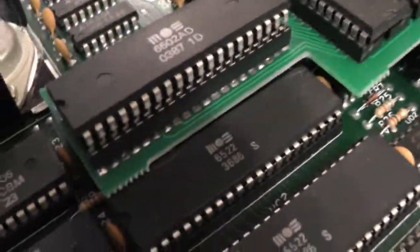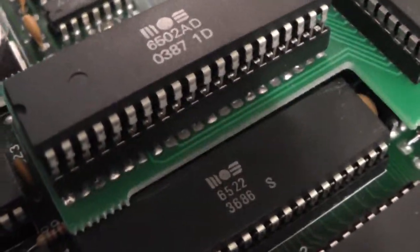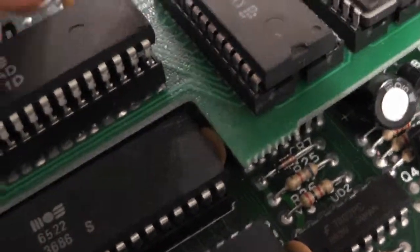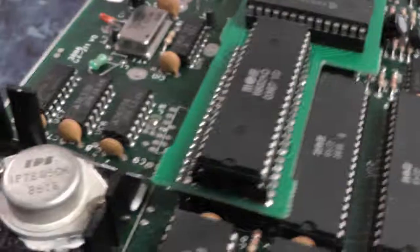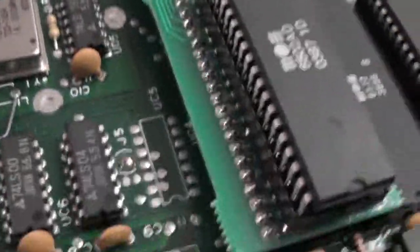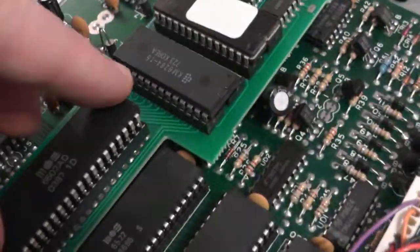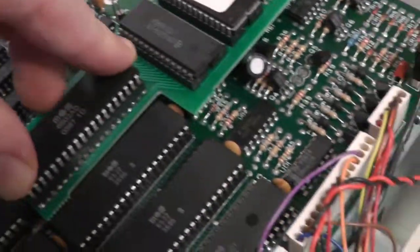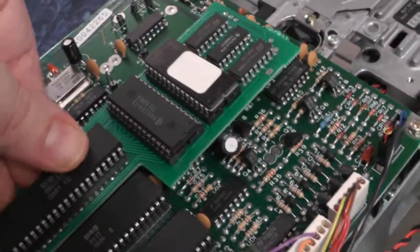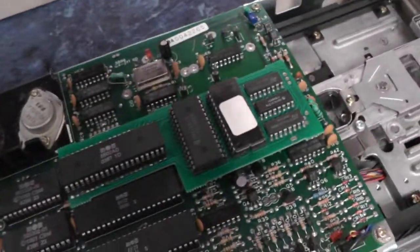Every time you install a chip, before you press it down, be very sure you have it lined up on both sides before you push it down, and try to push it down evenly. You can see it's sitting really nice, and we're going to go test it and see if we don't blow the thing up.